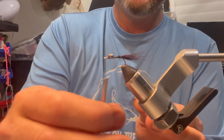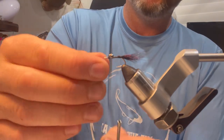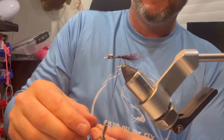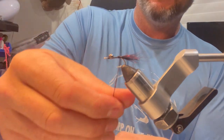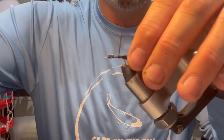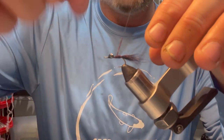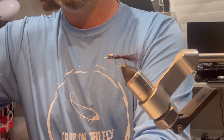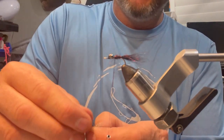Now I'm going to come back and get a little bit more of this black semi-seal, lick my finger just a little bit to help it go on the thread a little better, and I want to just use this for dubbing. I just want to make a little dubbing noodle here. Now I'm going to work that up the hook — I want to create just a little bit of a taper if I can. It doesn't need much; I'm going to need some more dubbing here.